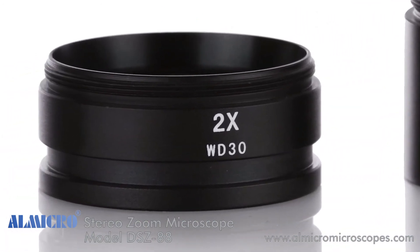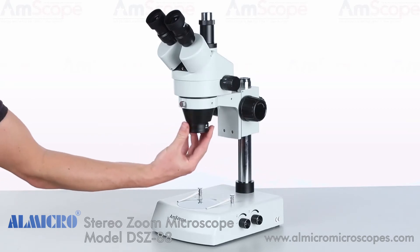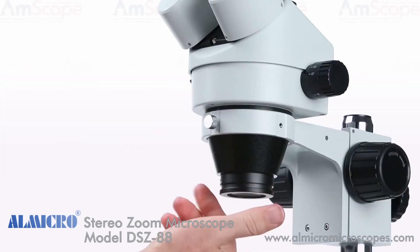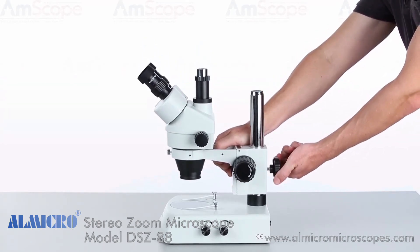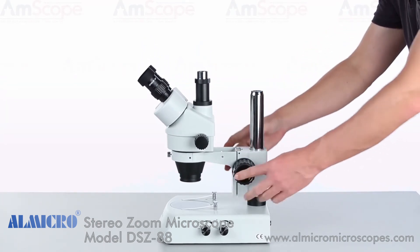The 2x Barlow lens will double your magnification. The increased magnification will require a shorter working distance, so the focusing rack will need to be lowered.